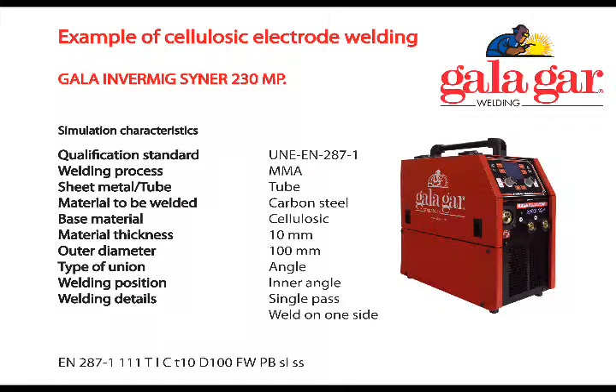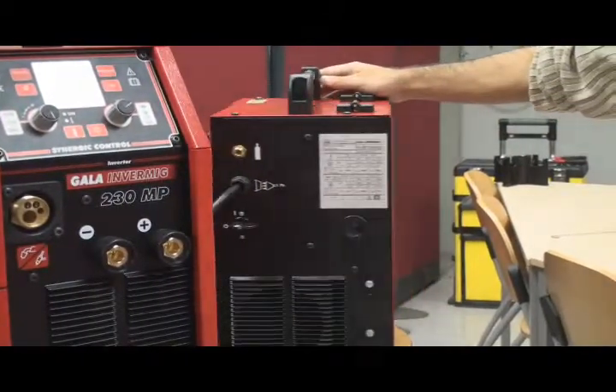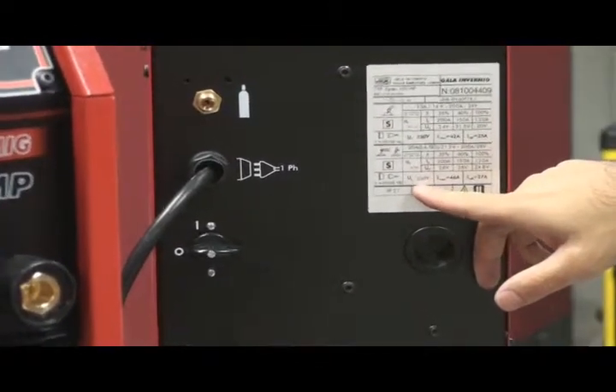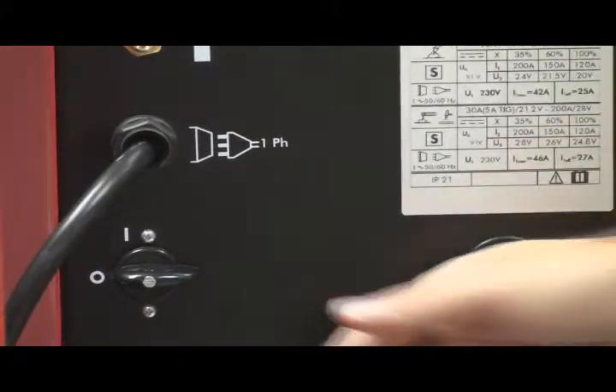Example of cellulosic electrode welding. Preparation of the equipment: we connect the power source to 220V, either to the electricity mains or to a generating set of 10 kVAs.